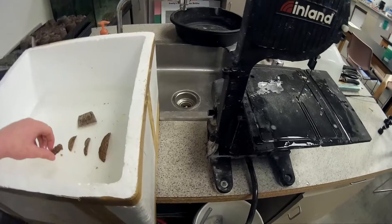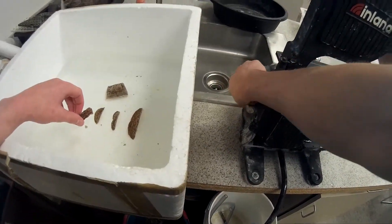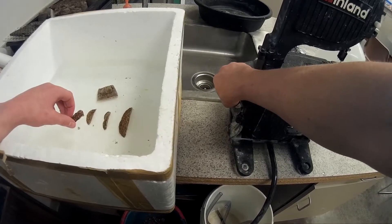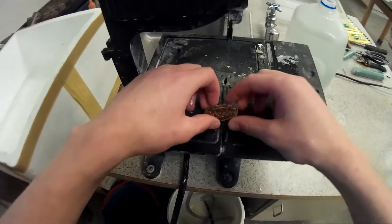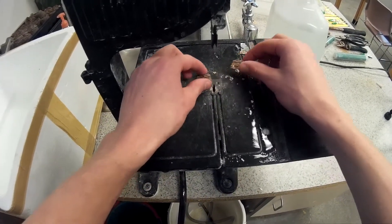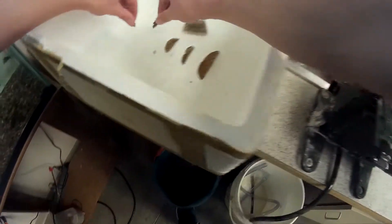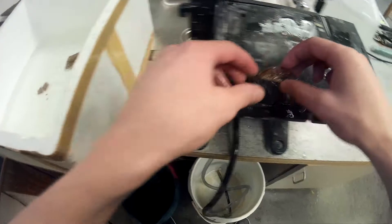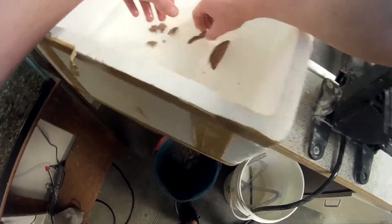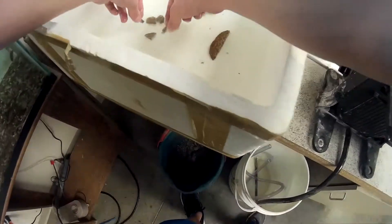Basically what you want to do is get your pieces to about as big as your thumbnail. You can get them as big as you want, but I've learned that thumbnail-sized is not too big where it becomes unsellable or too expensive, and also not too small where they take forever to grow into a mini colony or a colony. From here I'm just cutting them in half — see how easy it is, it takes no time at all.